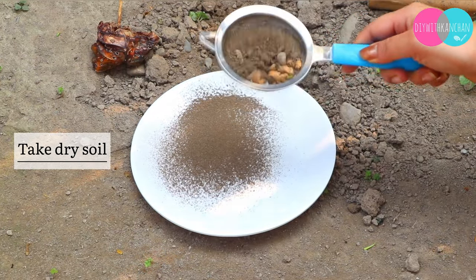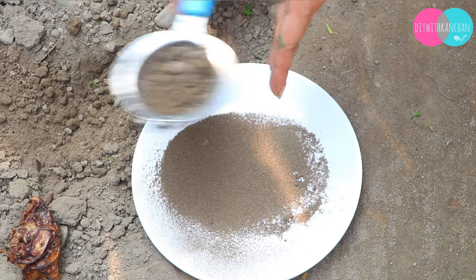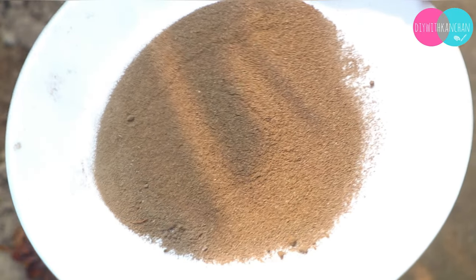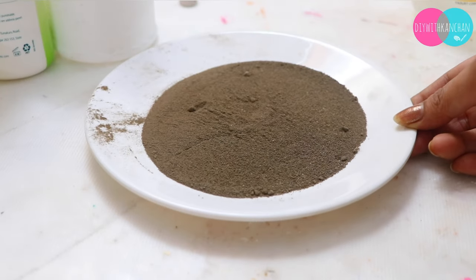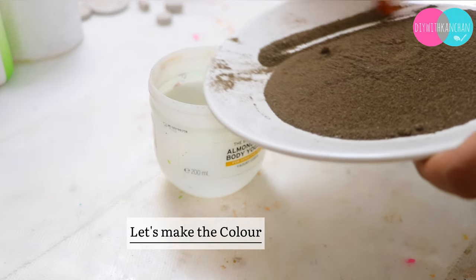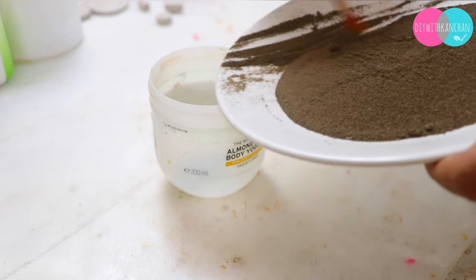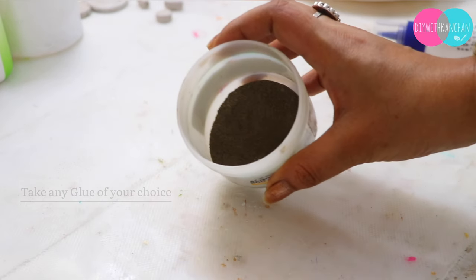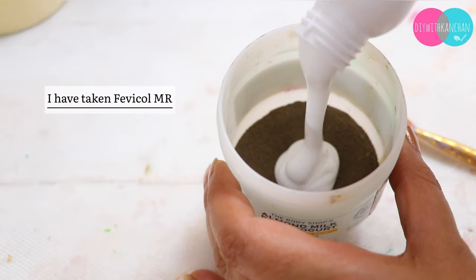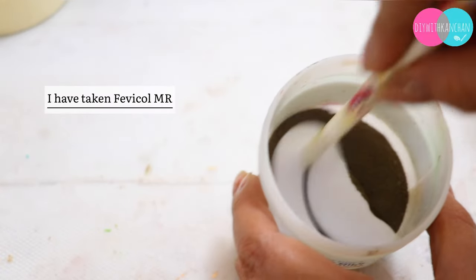First of all, we need the mitti. I have dry soil and it looks good, something like this. Now we need to put it in a container — I am going to mix glue in the container. You can use glue; I am going to use fevicol which is cheap, best, and not expensive.